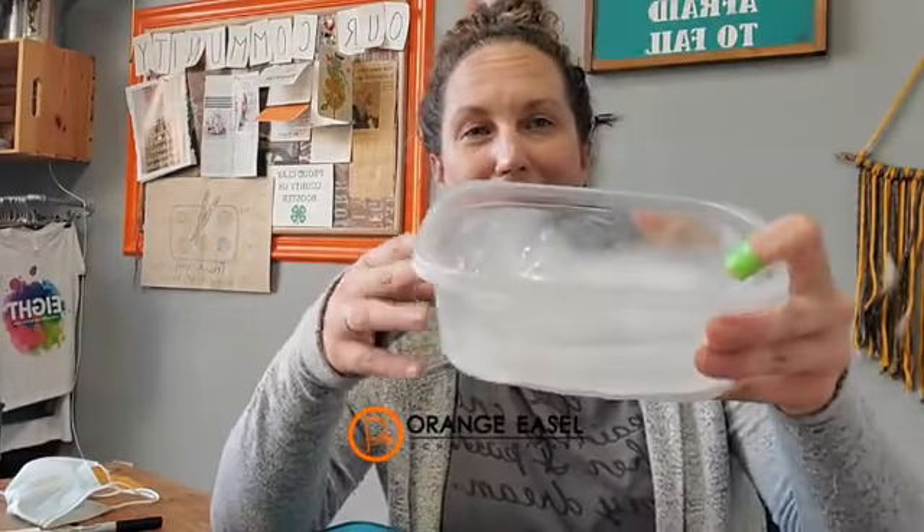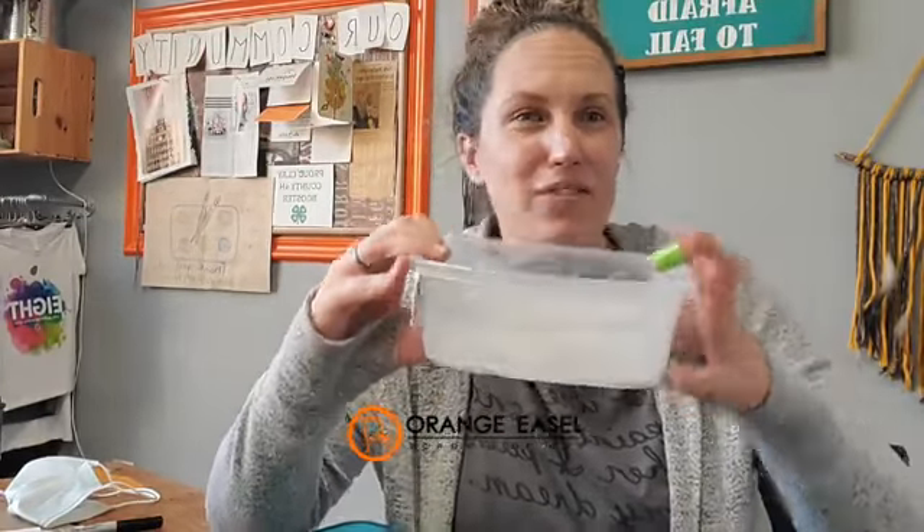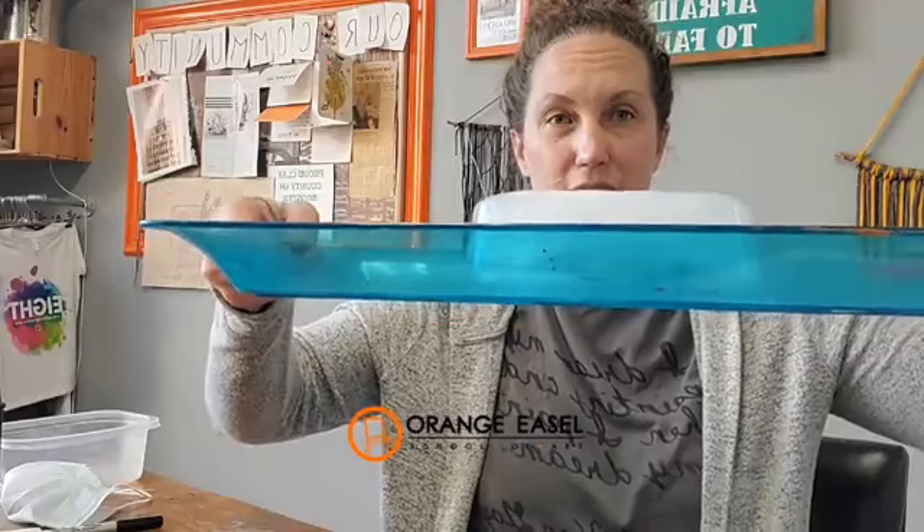Some of you guys are gonna be safe at home very soon and this is an easy one to do. So I have frozen a block — it's starting to melt — but I have frozen a block just right out of my freezer, plain old tap water. I'm gonna dump it out and put it on a tray here. This is my tray of ice. You can do this with just ice cubes too, you don't have to do the block, but I do think the block is kind of fun.